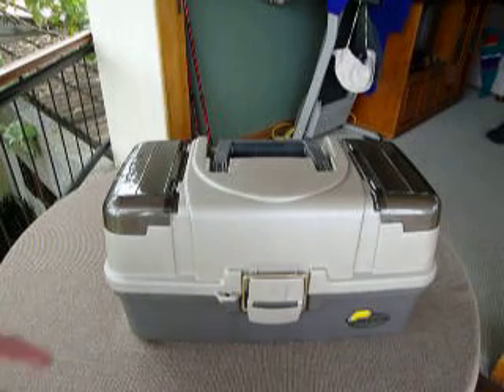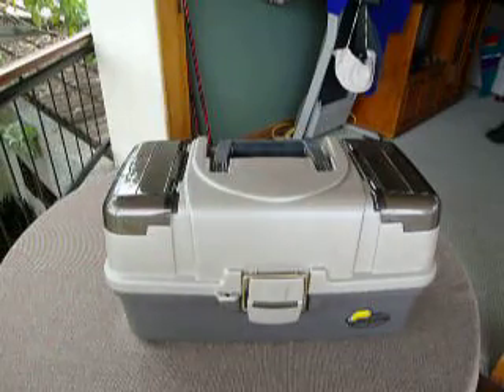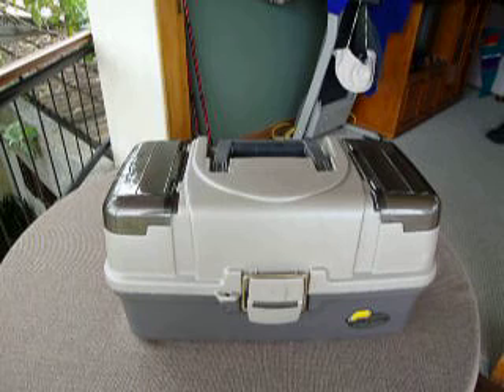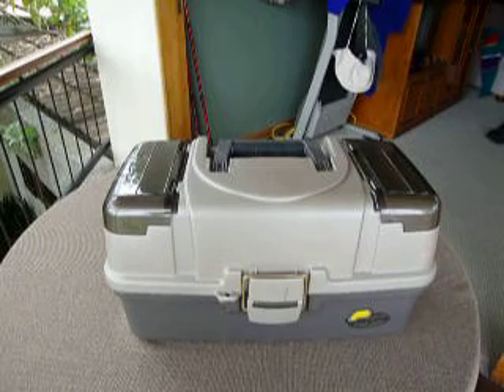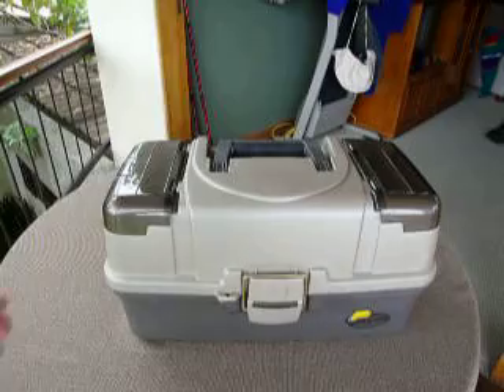For example, it has these two compartments over here that are very practical. I really like them because it's not so much a storage room but a place where you can put the things you're going to use the most when you're fishing. Instead of having to open the whole tackle box, you can put your lures or sinkers there for quick access, and you don't have to get the whole box salty or filled with water or dirt.